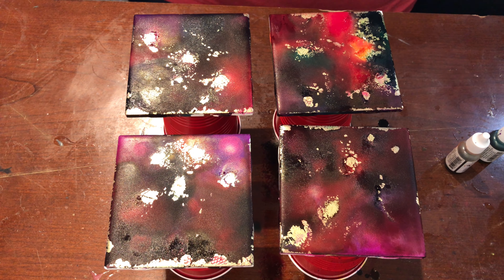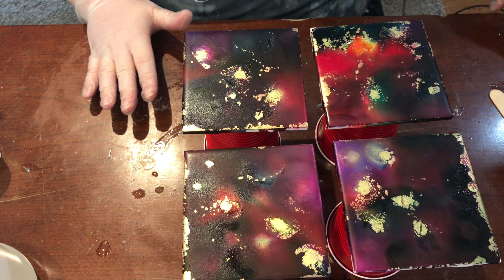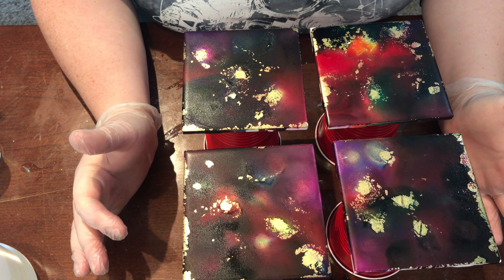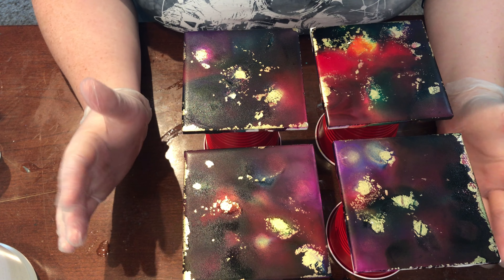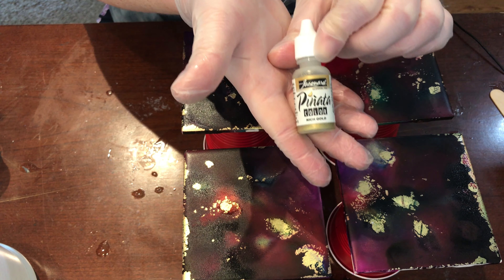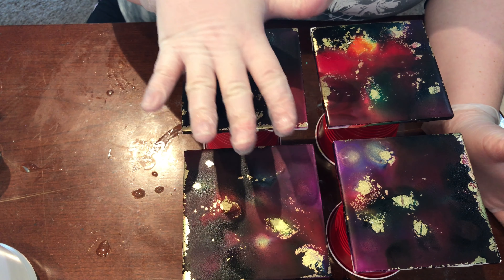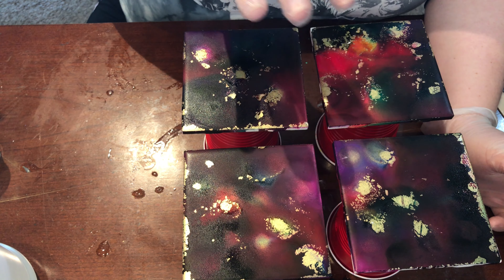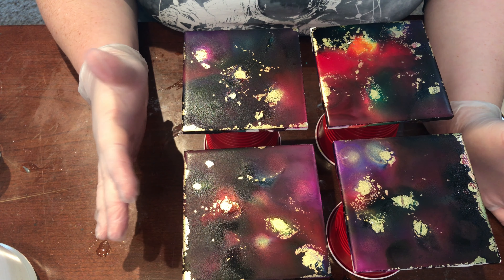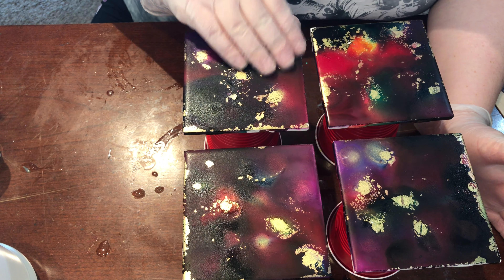All right guys we are back with our tile coasters that we put the alcohol ink on the other day. I forgot to mention this in the last video, but because I used the Rich Gold alcohol ink I can't put my resin directly onto the coasters without a sealer — the resin will turn the gold green. So I sprayed these with a varnish this morning and they are dry and ready to go.